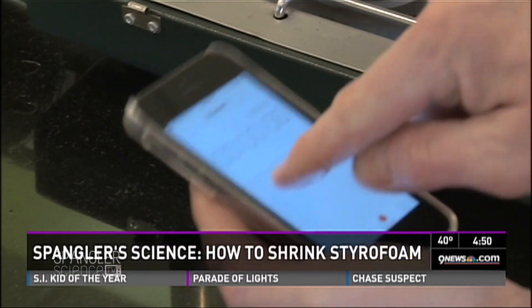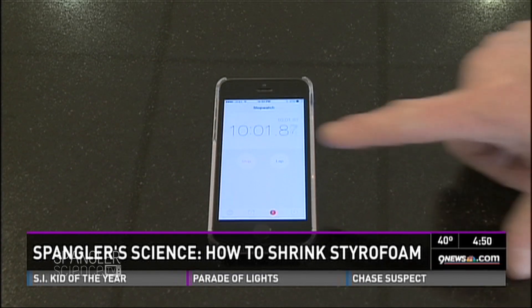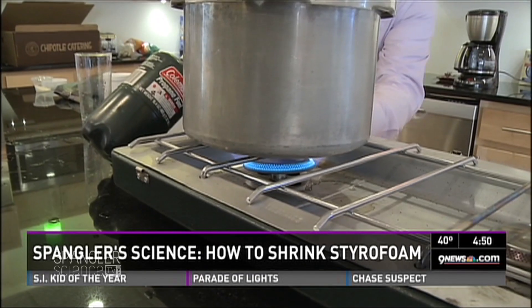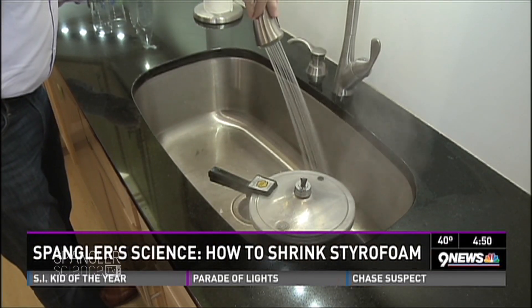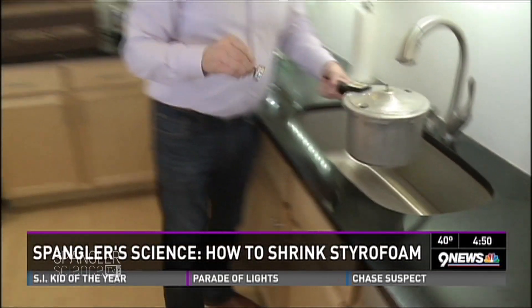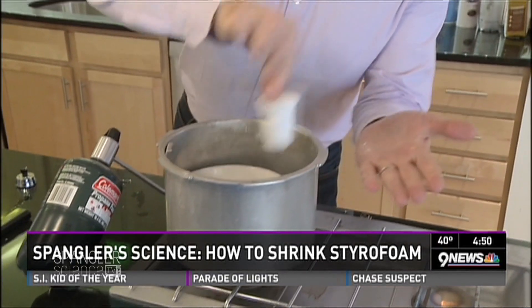You cook it for about ten minutes or so. You've got to wait for the pressure to build up before you start the timer, then let it go for about ten minutes. Remember, you're building up all this pressure — that's how it works. The water turns to steam, and then you open it up and get ready.